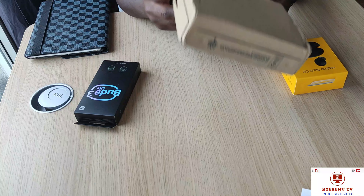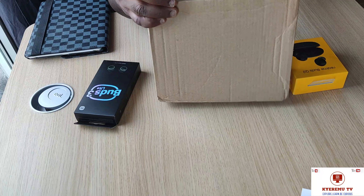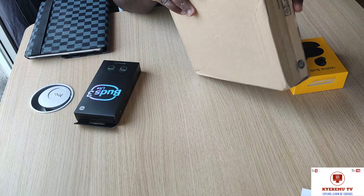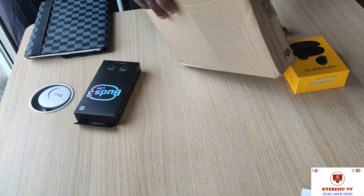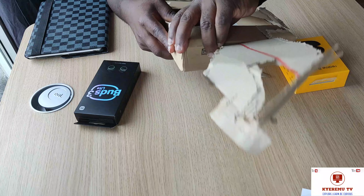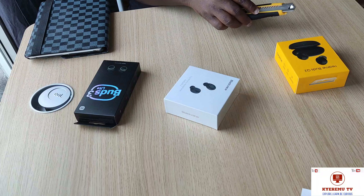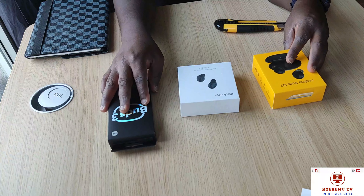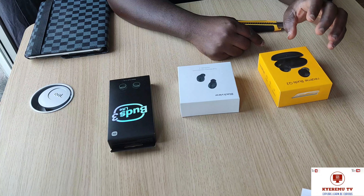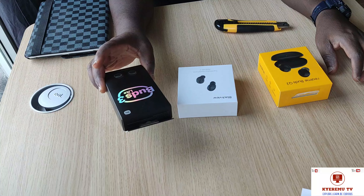We're gonna open this one up — this one is not even stored in the packaging properly, so let's quickly open this up and see if it works. So there you have it: you have the REM Buds Q2 from REM. I think this is Xiaomi who does this. There's the Blackview, the Air Buds Q2, and this is the Xiaomi Buds Light 3.